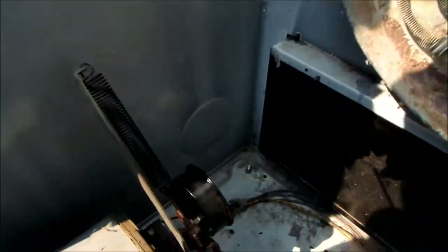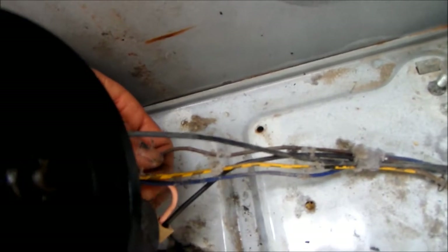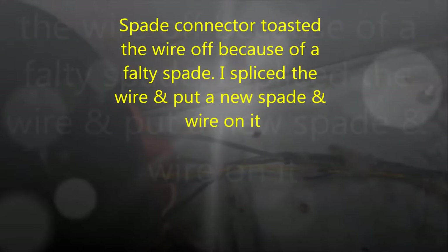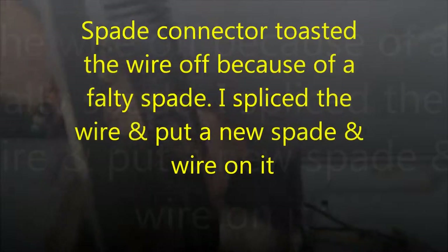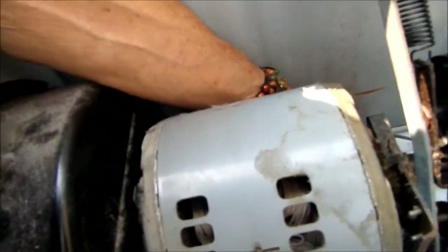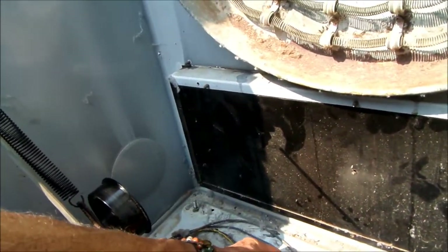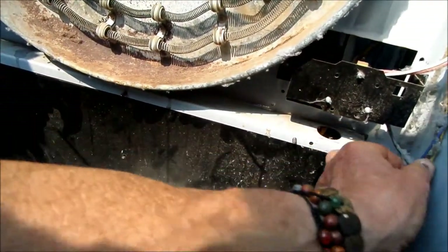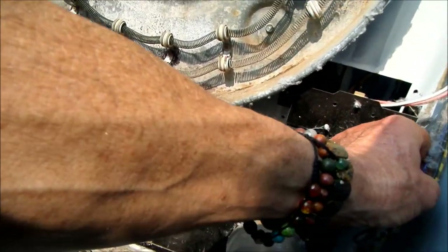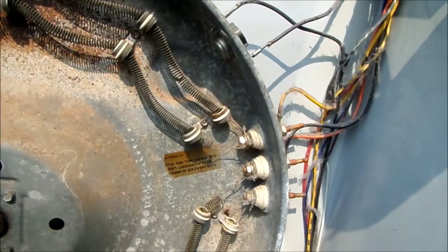What I found is this connection down here — where the fried connection was — had come apart. It was hard to see because it looked like it was all connected with all these other wires. But this wire here goes to this black wire, and that black wire goes up here. This black wire is basically taking the brunt of the heat circuit.